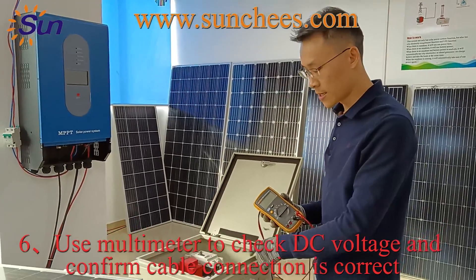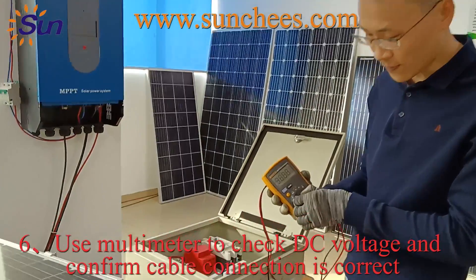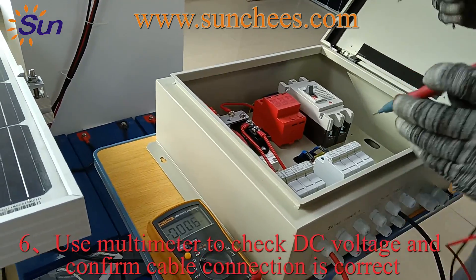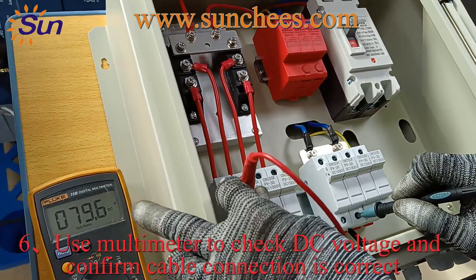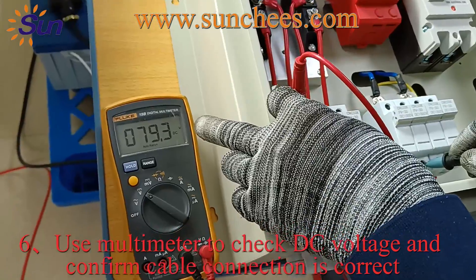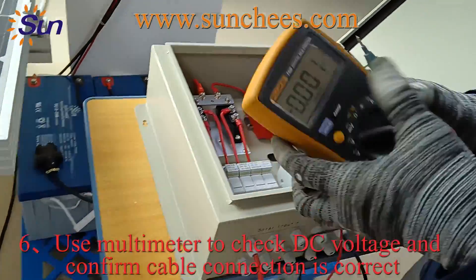After you finish the wire connection with the PV array and PV combiner, use the multimeter set to voltage and check the voltage between the positive and negative side. The voltage from the PV array is 79.4V — that means the voltage is normal and the wire connection is correct.